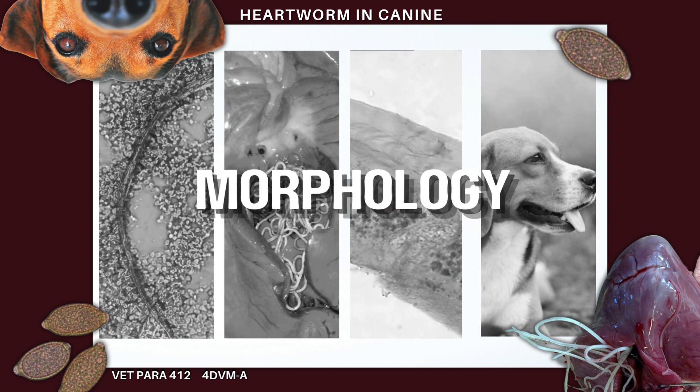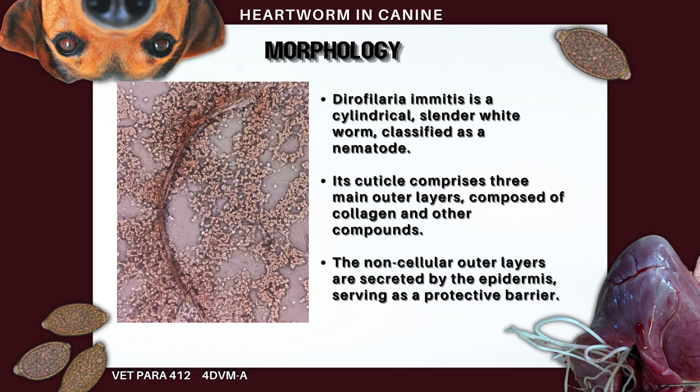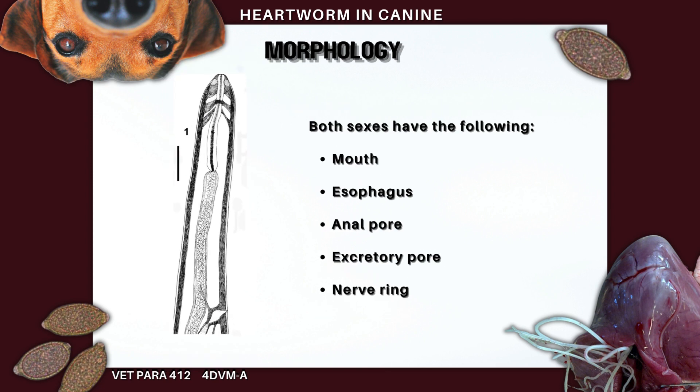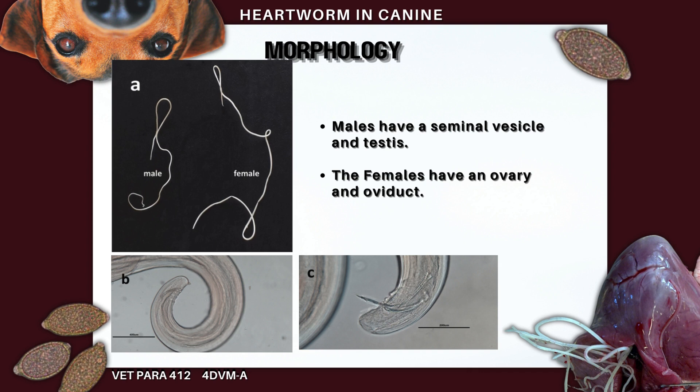Dirofilaria immitis is a slim, white worm with a protective layer called a cuticle. This cuticle has three layers made of collagen and other substances, and it is secreted by the epidermis — like armor for invading animal digestive tracts. The males are smaller, around 12 to 16 cm, with a coiled tail and alae, which are cuticle thickenings. The female worms are bigger, about 25 to 30 cm, and have a straight tail. Both have a mouth, esophagus, anal pore, excretory pore, and nerve ring. The males have a seminal vesicle and testis, while the females have an ovary and oviduct.